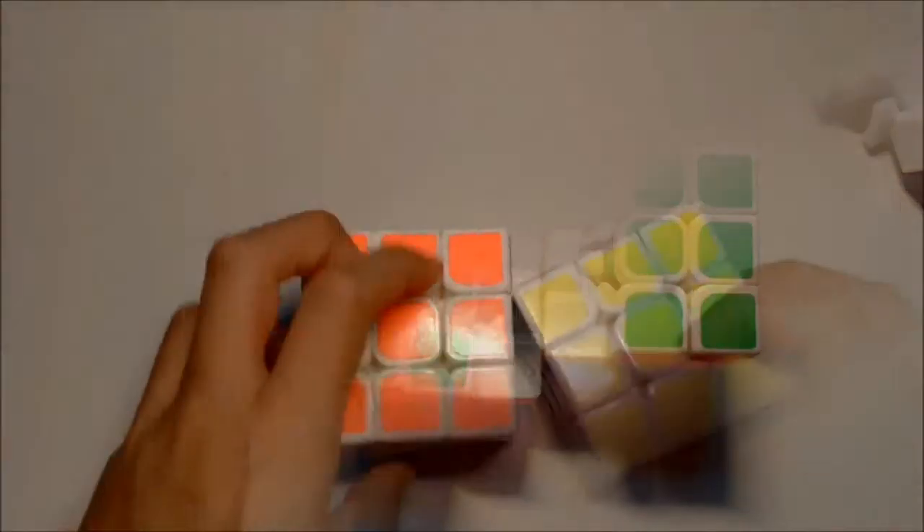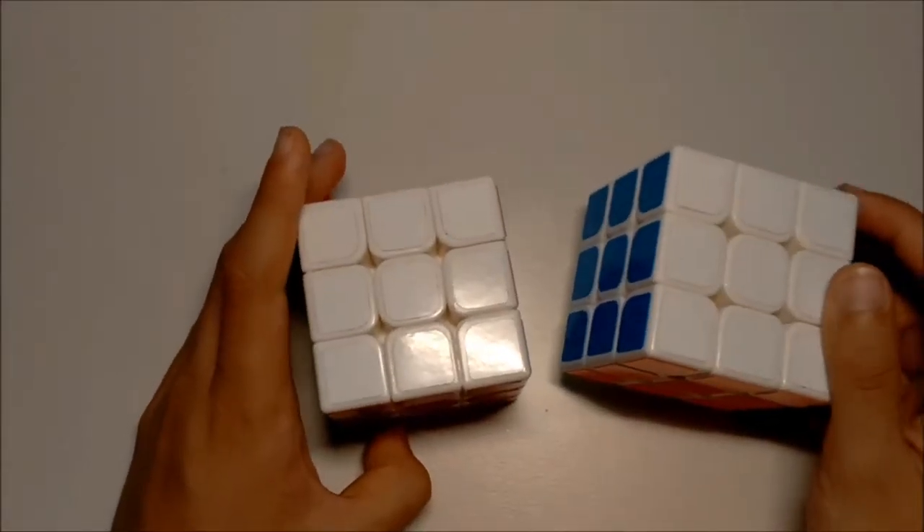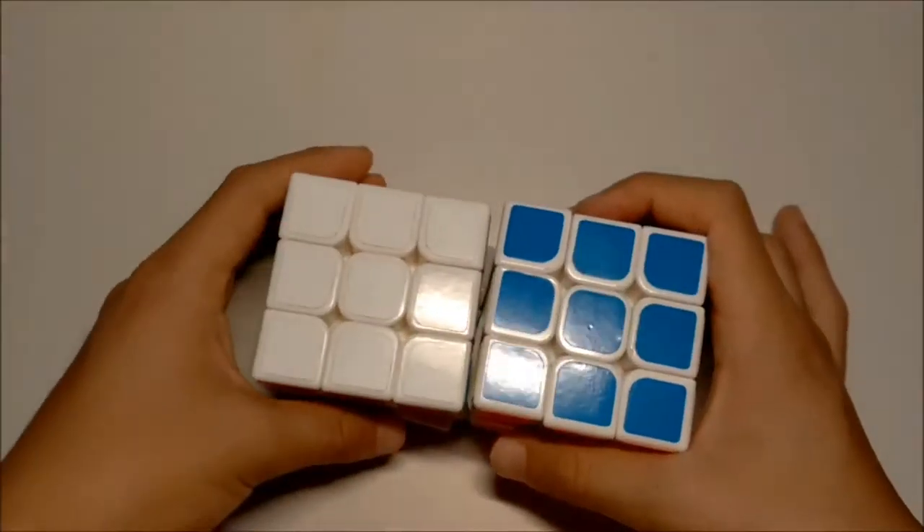Today I'm going to show you how to build it properly, like the ones you can find on the internet. Just before we get into what you need to make your Siamese cube...